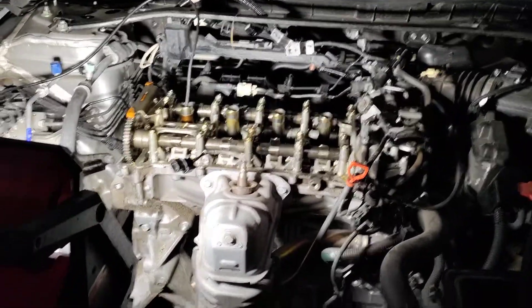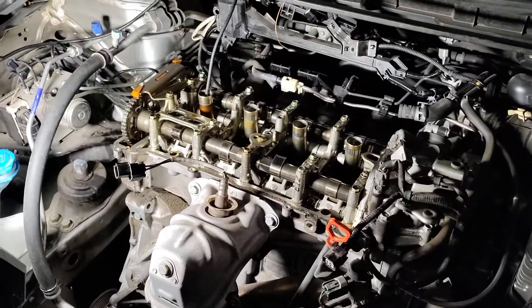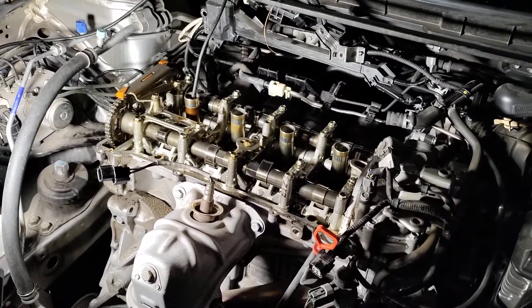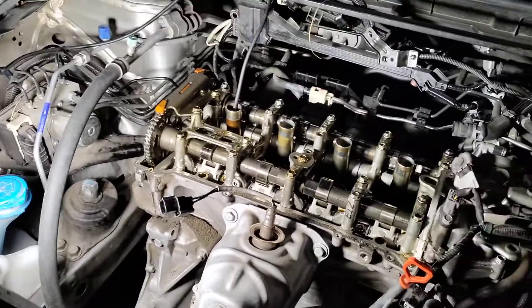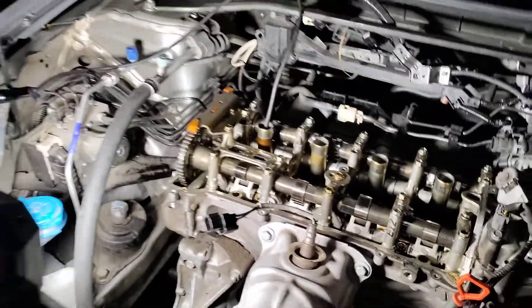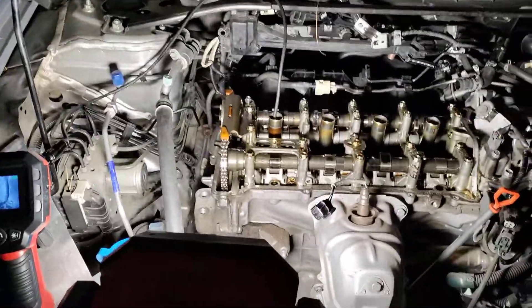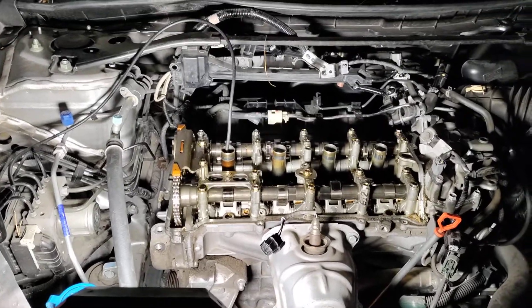Now what's most important about this is this engine is used all throughout different applications. We are doing a timing job — the hydraulic tensioner is bad on it and it needs to be changed. So I wanted to show you where TDC is on this engine because I didn't find a whole lot of information myself for it.